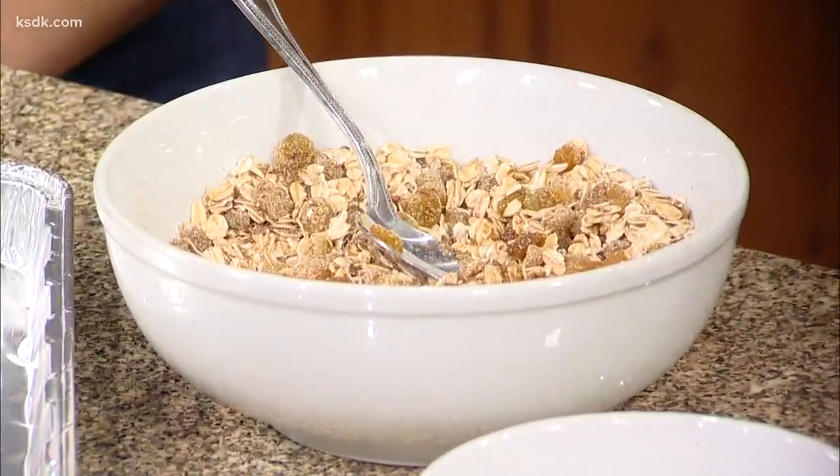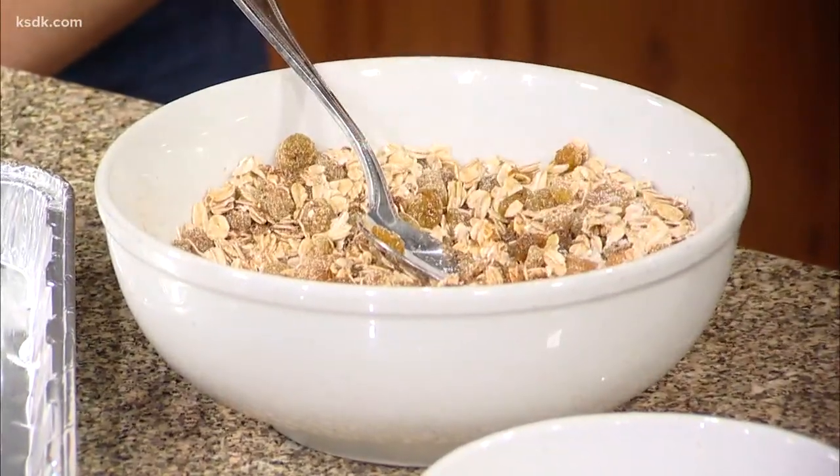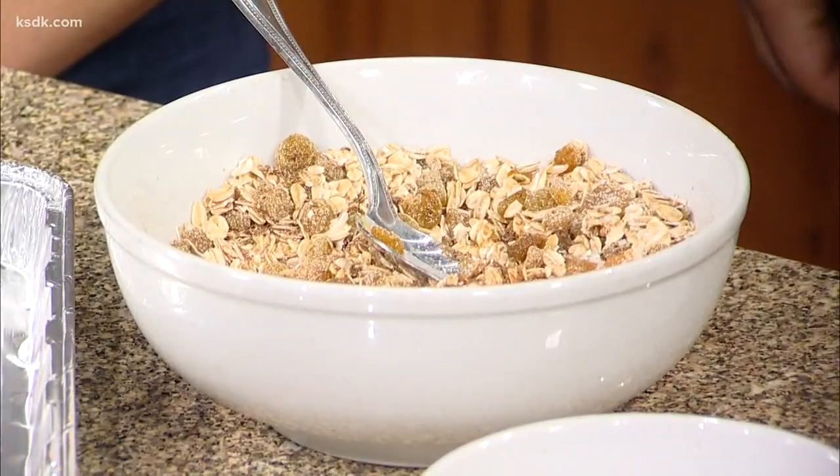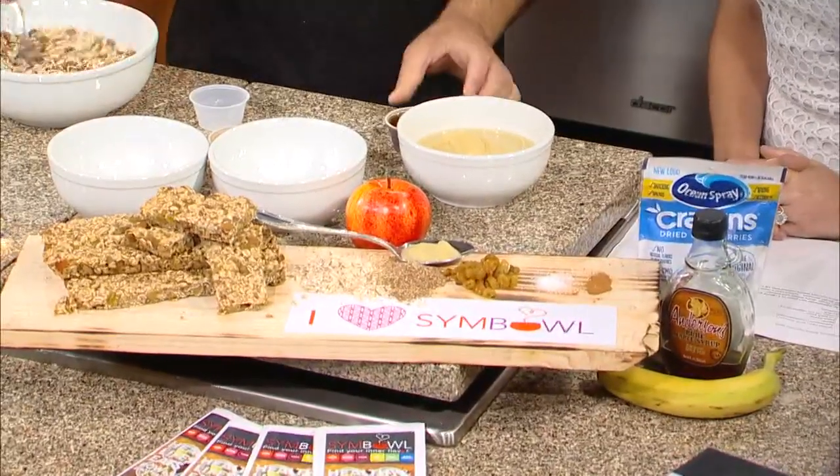If you don't like cinnamon or you want a pumpkin pie taste, use pumpkin pie spice. You could actually put pumpkin puree instead of applesauce, or pureed bananas — anything like that works. This is really just a base recipe, so it's very flexible.